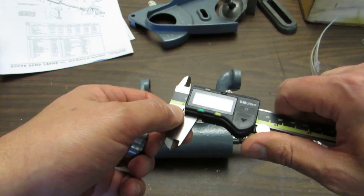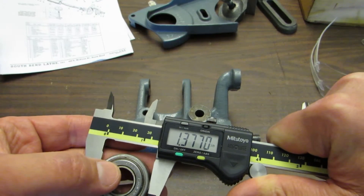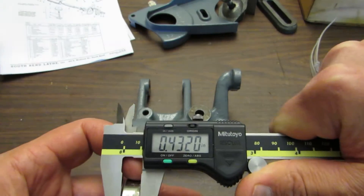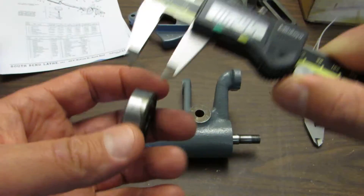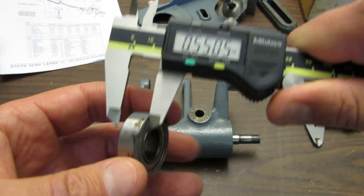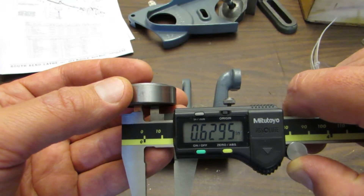The dimensions on those are 1 and 3/8ths. The interesting thing about these bearings is the inner race is actually a little bit wider than the outer, so I'm not sure if I'm going to run into trouble about that. The inside diameter is like 5/8ths.